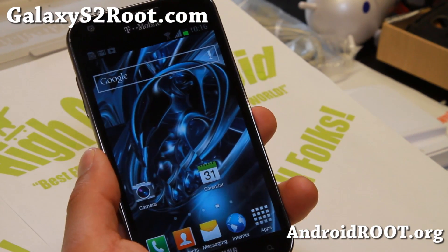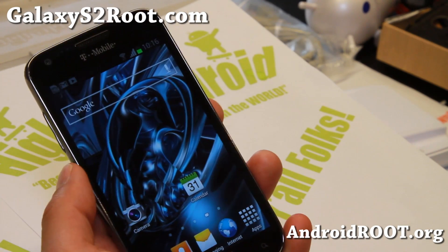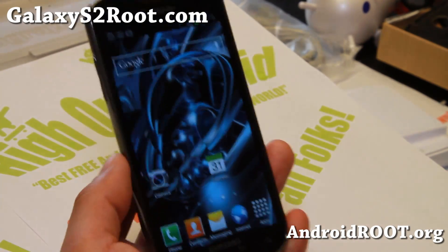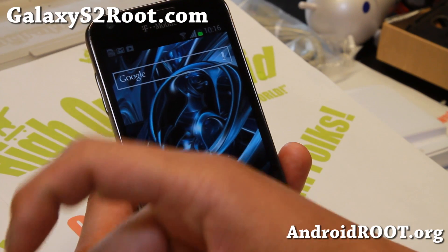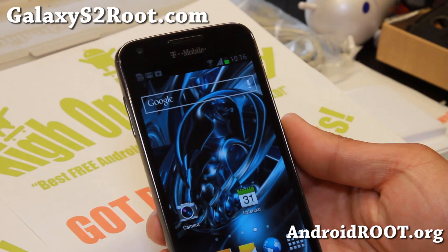That's about it, and as always, if you have a Galaxy S2, don't forget to sign up for my email at GalaxyS2Root.com — we update you once a week with ROM of the Week tips, hacks, and more. And also if you're on YouTube, please hit that like button, subscribe button down there, and I'll see you guys soon. Stay high on Android.